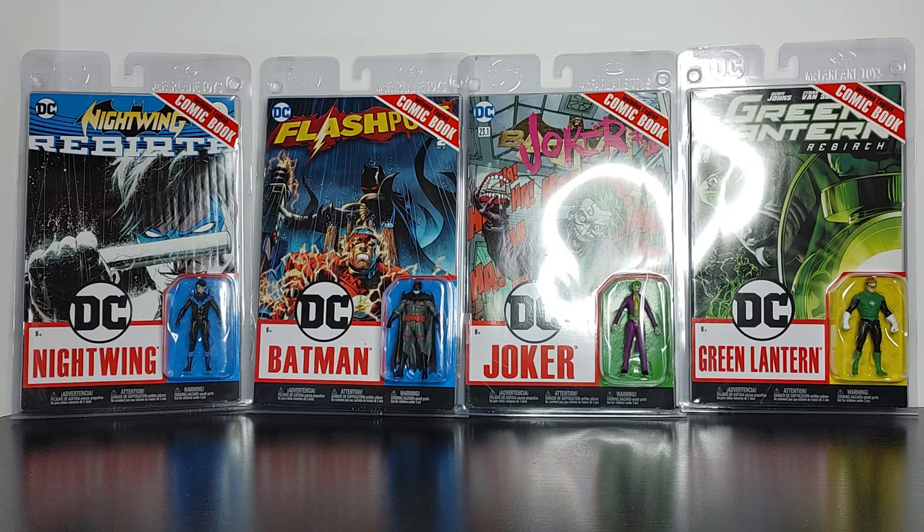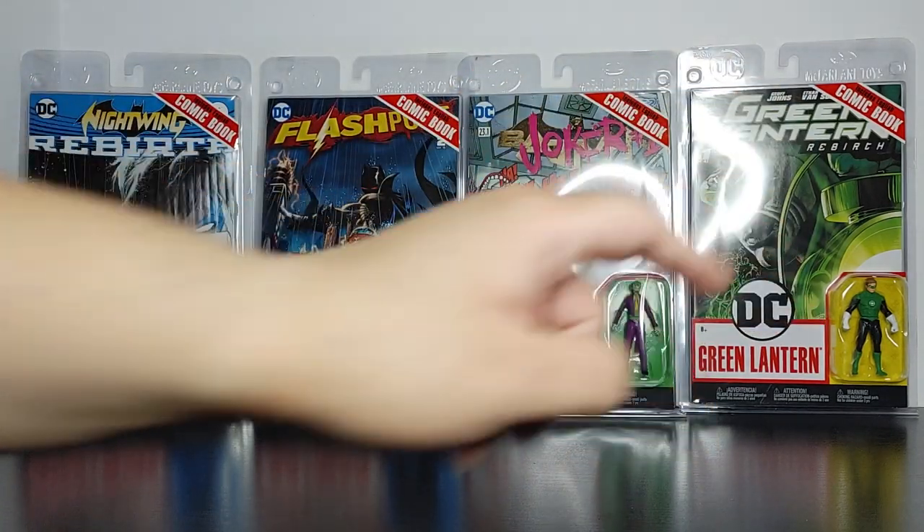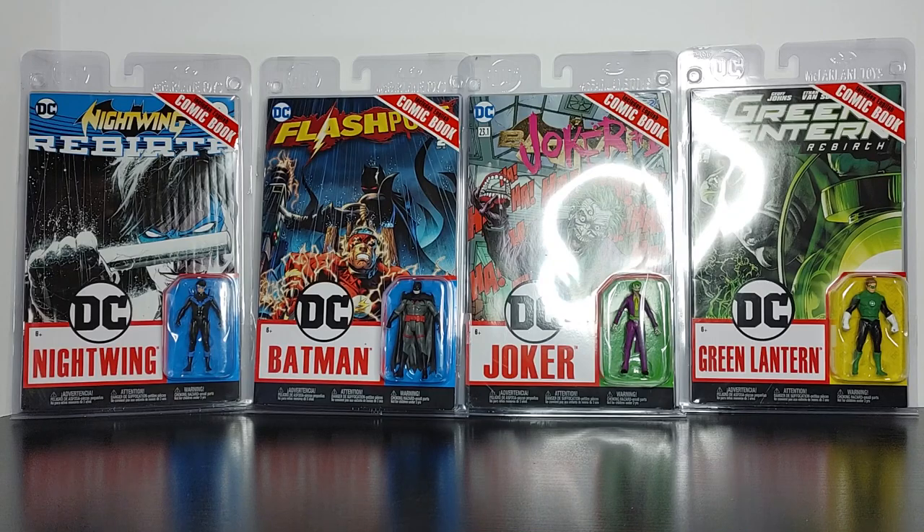Welcome back everyone, this is Mondo Olday back with another video. In this video we're going to be taking a look at the Wave 2 Page Punchers with comics — the meaty figures. Wave 2 includes Nightwing, Thomas Wayne Batman, Joker, and Hal Jordan Green Lantern. As always, we're going to look at each figure in terms of articulation, sculpture, paint, the comic, and if it's worth your purchase. Make sure you hit the subscribe button to support the channel.